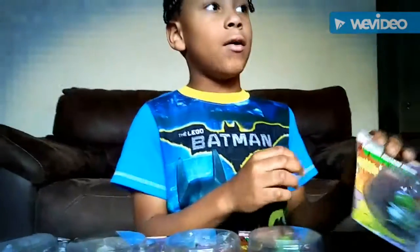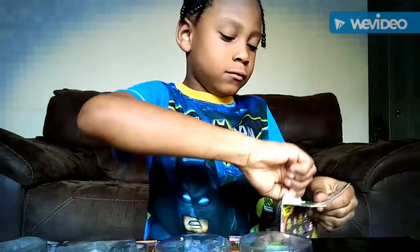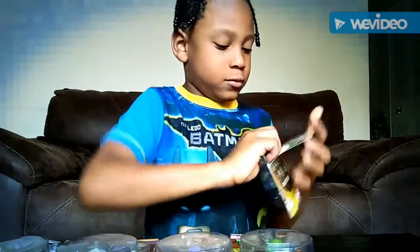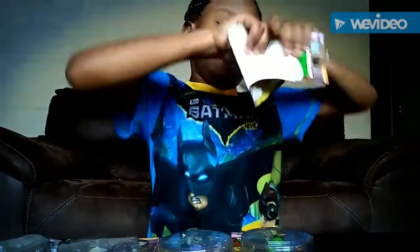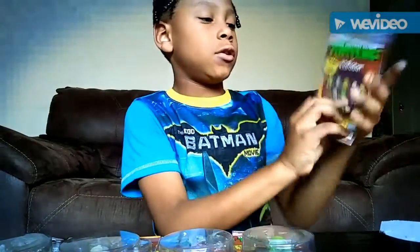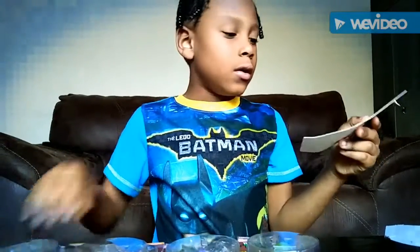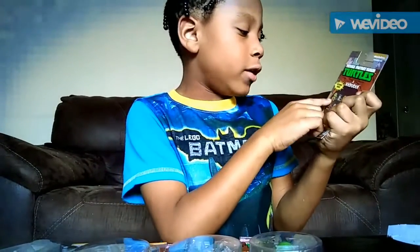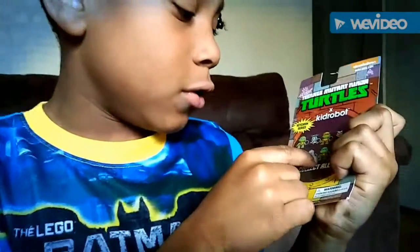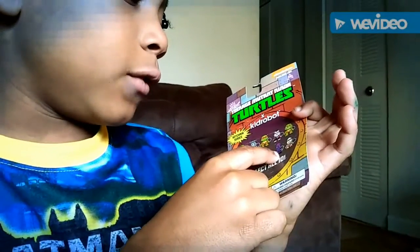And now we're going to open it. So these are ten of them, and this is the same thing with the other ones. We have Donatello, we have Leonardo, and we have Crane. We have the Foot Clan Ninja.